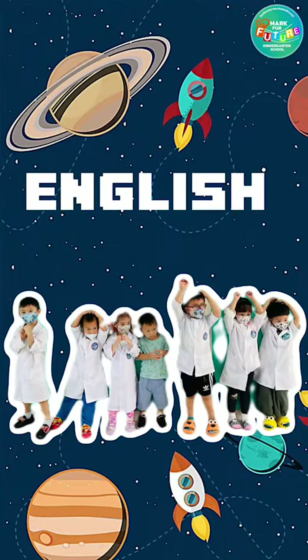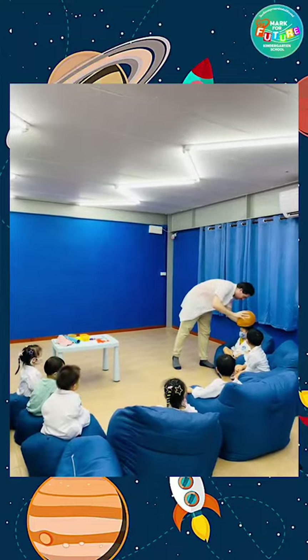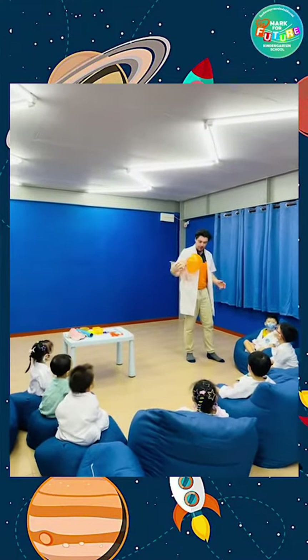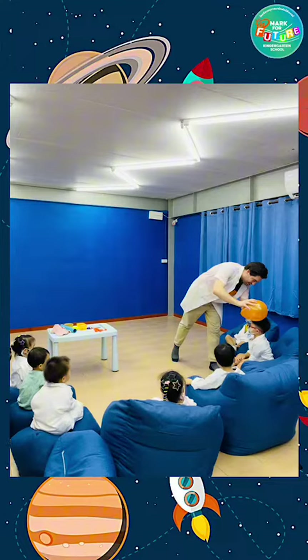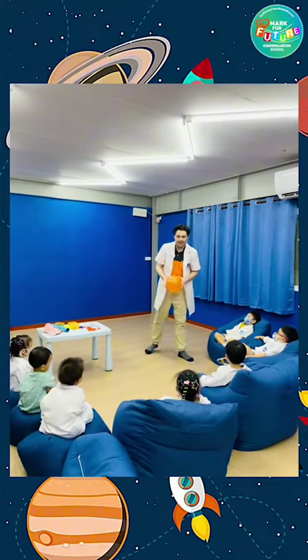Thai slash English class. Static electricity! We had a very fun experiment for the children today which involved the explanation of charges of static electricity. Negative and positive attract, making the balloon draw objects near such as paper and salt.